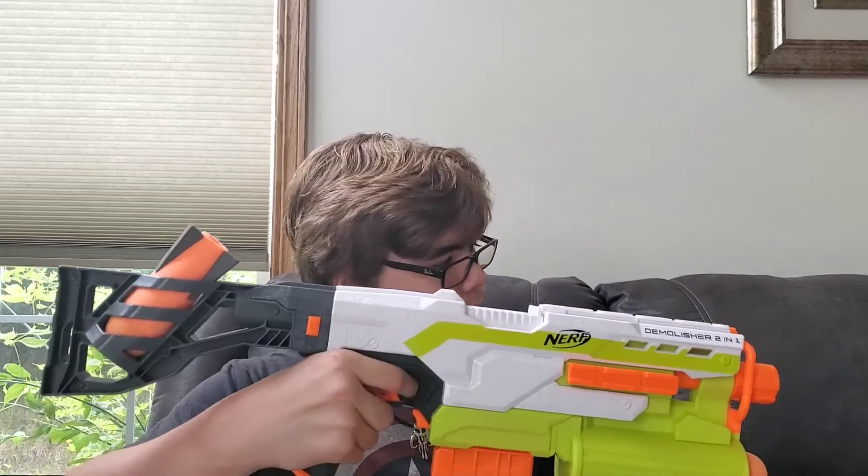Here we have the grip, which is also pretty decent in terms of comfort. We have the rev trigger and the main trigger — first you rev up the blaster and then pull the main trigger. Here we have the magazine release, so when your mag is empty and you want a new one, you can press this button and slide out the magazine. Finally, there are three sling mounts on this blaster — two up here and one down by the grip. The stock also has holes which you could technically use as sling mounts. I'm pretty sure I covered everything, so let's see what this thing can do on the firing range.